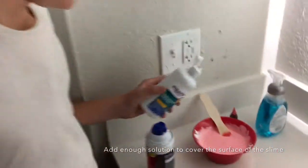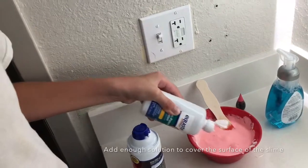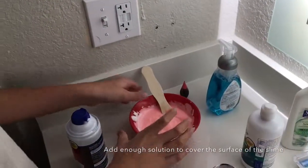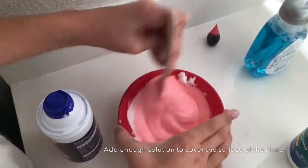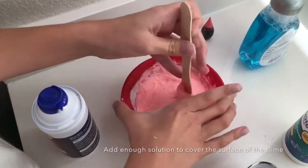After you've been mixing around for over 10 seconds, get some eye contact solution — it's very important for the final results and you're going to need quite a bit of it. Get enough to cover the surface pretty much, then start mixing around. You'll notice immediately it starts to turn more thick and dense — you can immediately see the difference.